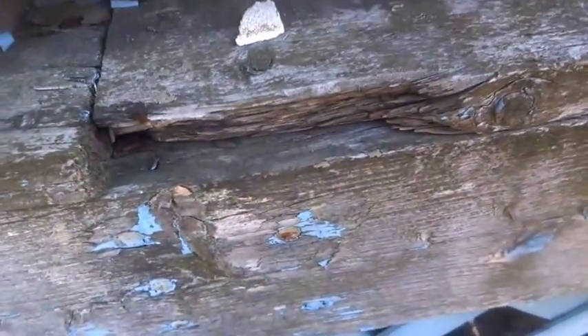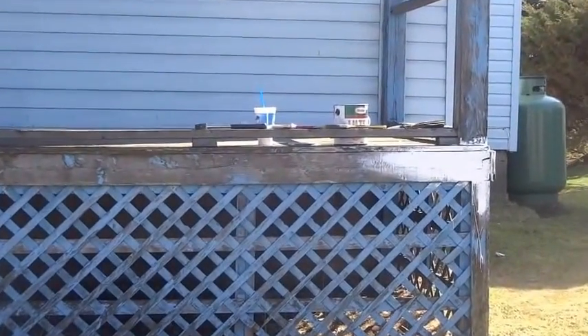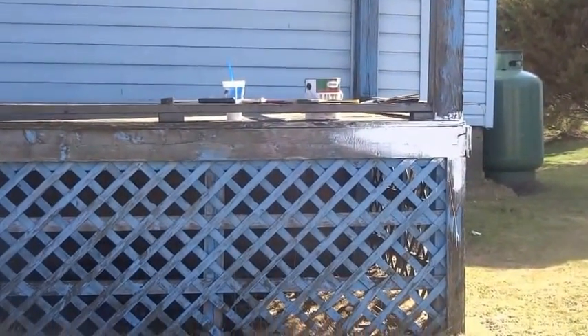What's on it right now doesn't look very good, so anything would look better than what's on it. I'm just going to start painting. This is what the step looks like without the paint and I just started painting that corner — that's where I'm going to start, that's my focal point.